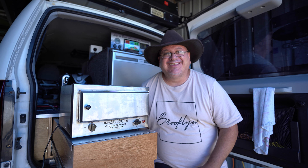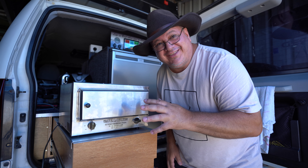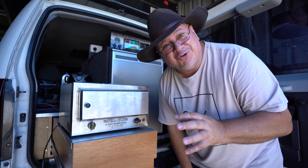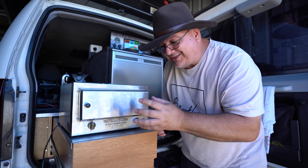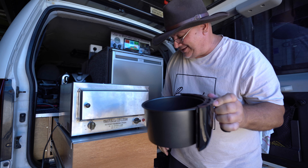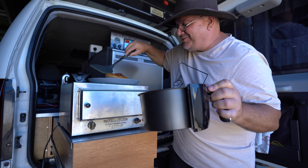Hey welcome back guys — it's 11:53 AM. The Travel Buddy oven has switched off, so I know it's been on for two hours. It probably switched off about 20 minutes ago; I forgot about the two-hour maximum timer on these. There should still be enough heat generated to keep cooking it. The air fryer has also switched off — I had that set on about 23 minutes. That looks perfect actually — 23 minutes. Let me grab a plate and check these out.